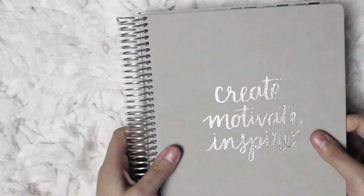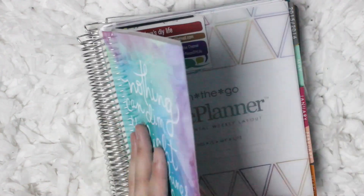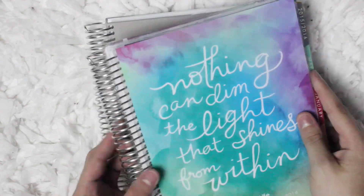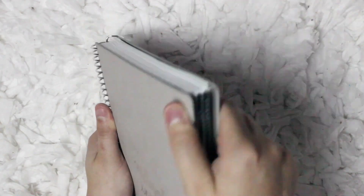Another pro to this planner is that the cover is really durable. It is a durable cardboard and I absolutely love that because the planner isn't going to bend weirdly or anything if you throw it in your bag like I do. In comparison, the plastic covers on previous Erin Condren planners are pretty durable, but they do have a tendency to bend and fold. I noticed when I would throw it in my bag, sometimes it would come out bent. And that's not something that's going to happen with this one.